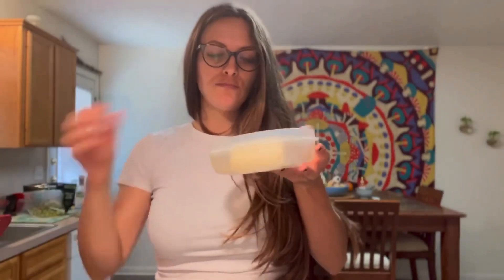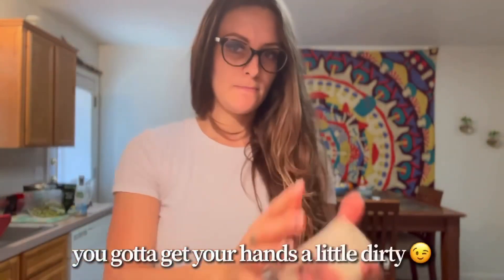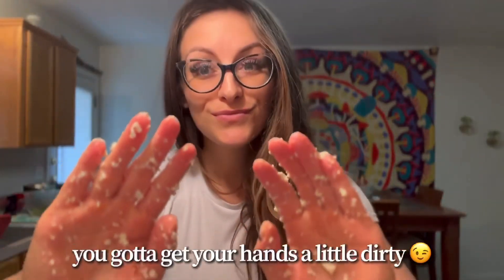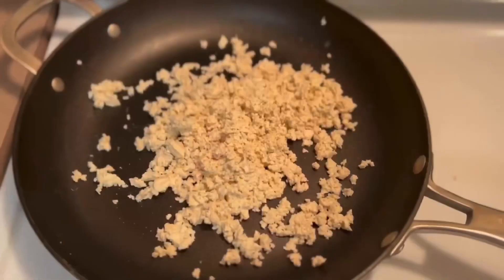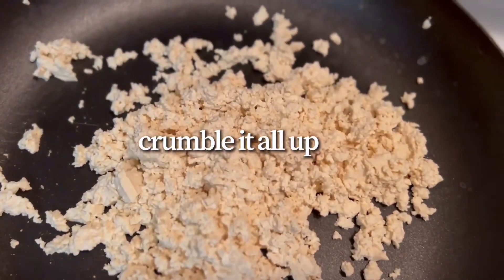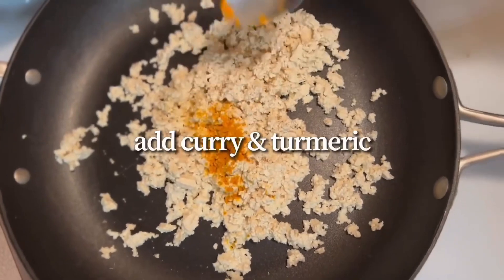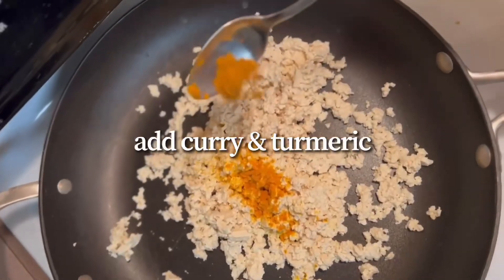For lunch she had some tofu scramble, which is very easy to make. I already had half a block of tofu in the fridge, so I just took it out and crumbled it up — you've got to get your hands a little dirty. Look how it kind of looks like eggs; it's pretty crazy.